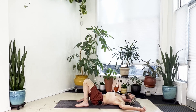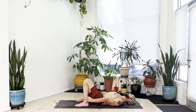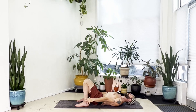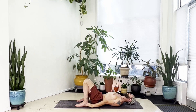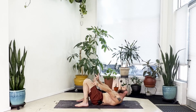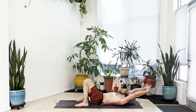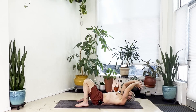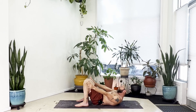With a slow inhale, reach your arms out long past your head. With the exhale, bring your arms down to your sides. Inhale, reach out long. Exhale, arms to your sides. Inhale, reach out long. Exhale, arms to your sides. Inhale, reach out long. Exhale, curl forward. Inhale, roll out long. Exhale, curl forward again. Inhale, roll out. Exhale, curl forward, stretch to your fingertips.